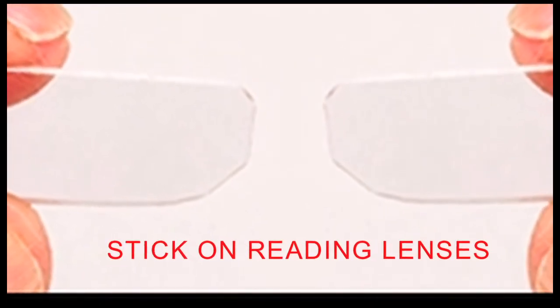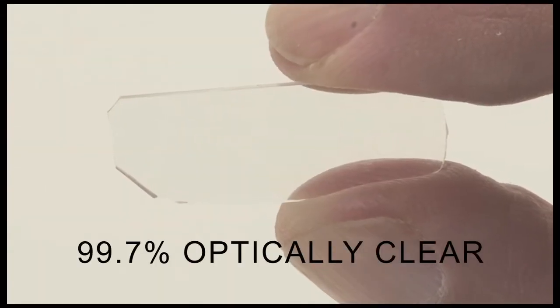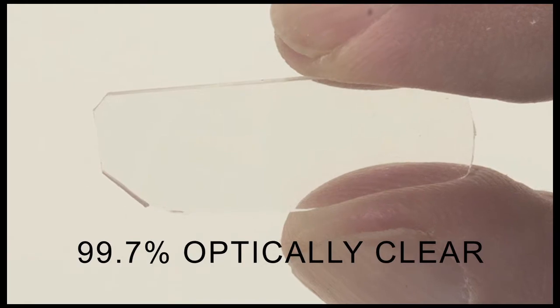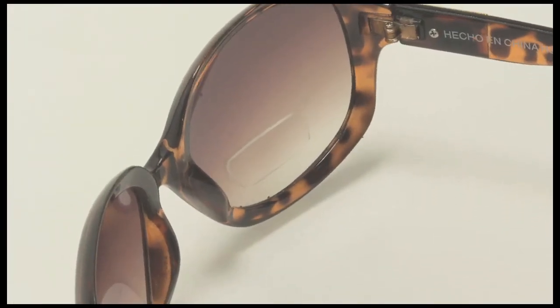4Eyes Stick-On Bifocal Reading Lenses are made from a special optical polymer that produces a 99.7% optically clear lens with a flexible property to conform to the curvature of any shape lenses.